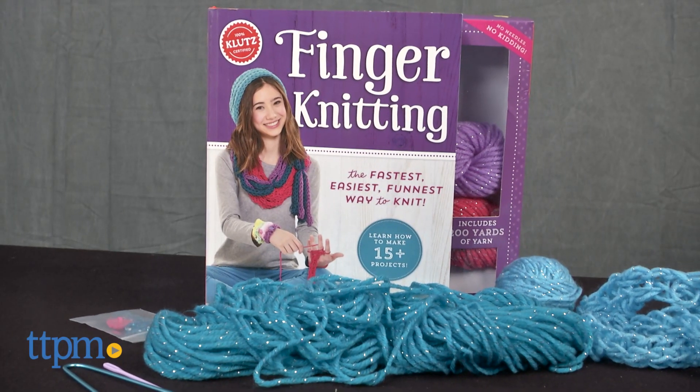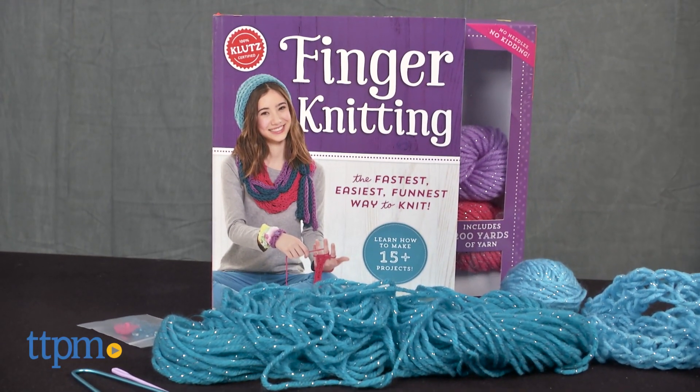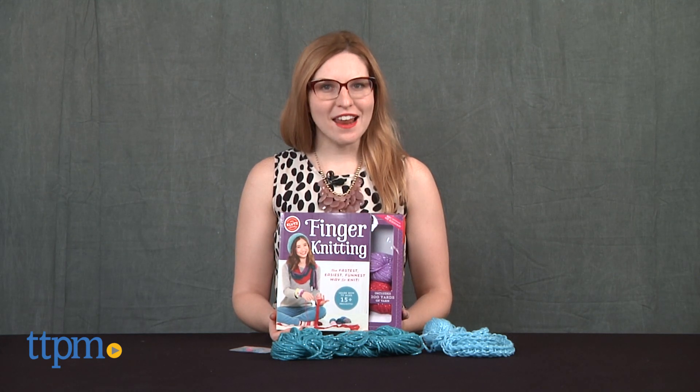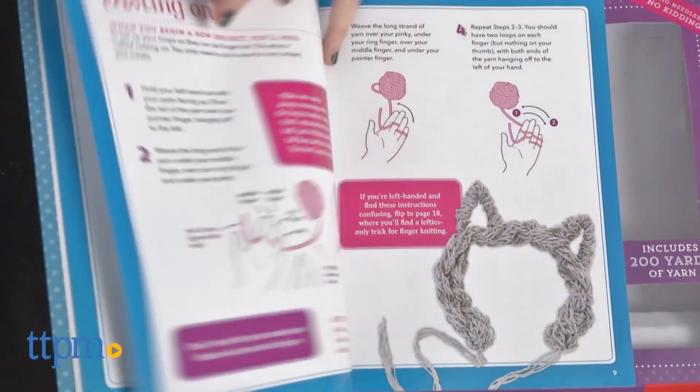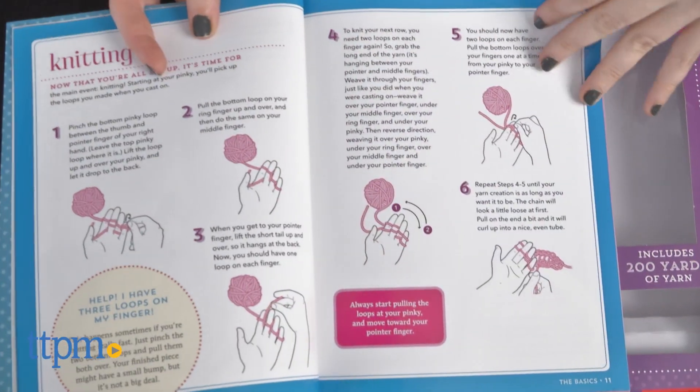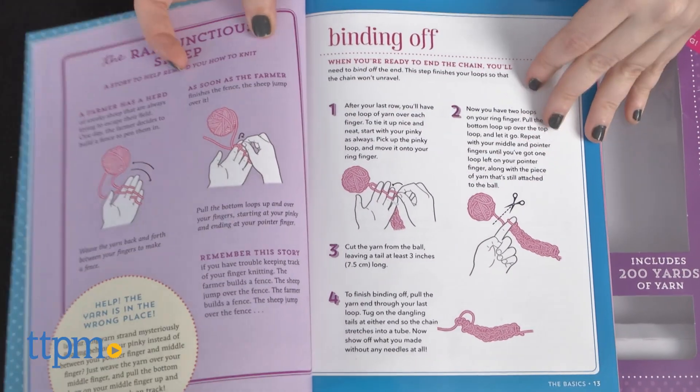The secret to this new craft kit lies at the tip of your fingers. Hi, this is Jen from TTPM and I'm here with the Finger Knitting Set from Klutz, which offers a 56-page guidebook along with all the materials you need to master the simplest form of knitting, finger knitting.